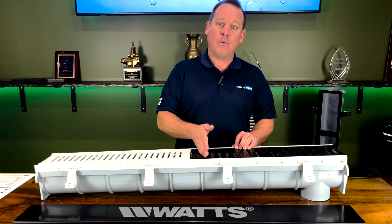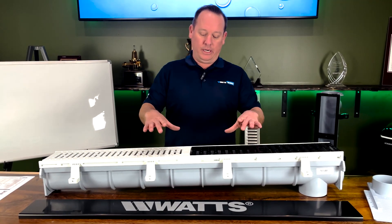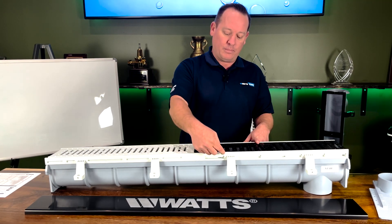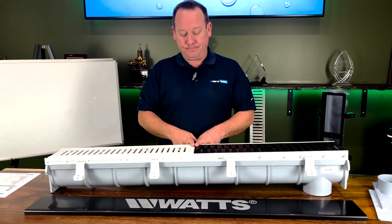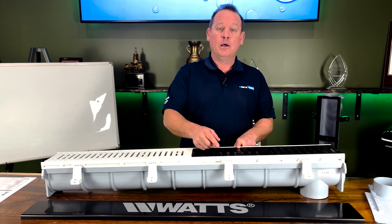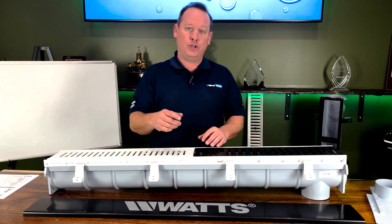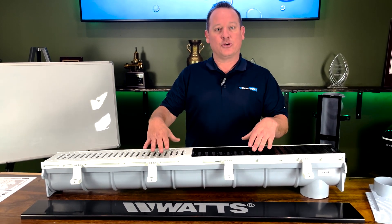So let's talk about how to build the model number you need for your exact project. Today's project is putting in a trench drain in a warehouse where we could have heavy vehicles and forklifts operating over the top, and it could also be used for parking. I will tell you: if there's any chance a forklift may come in, always choose a heavier model than what you think you need. If a forklift parks on an undersized trench, it could damage it, requiring you to dig it all up and start over.